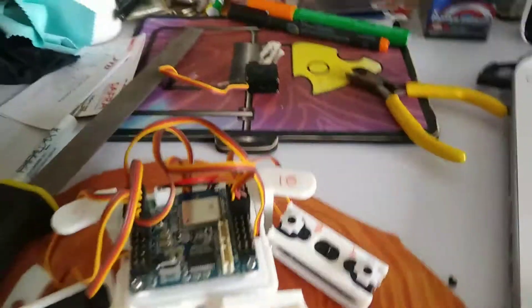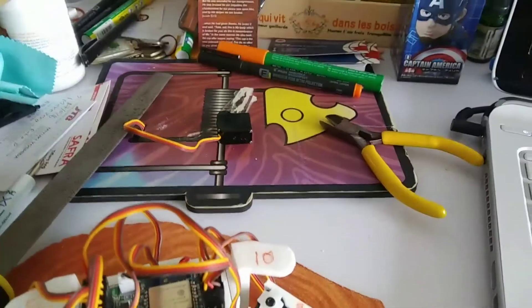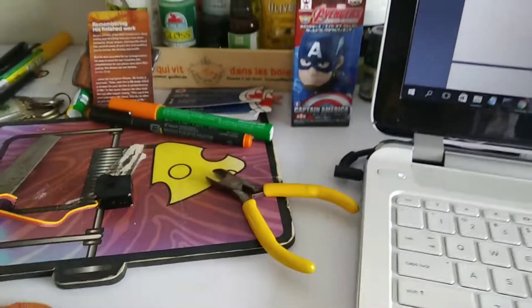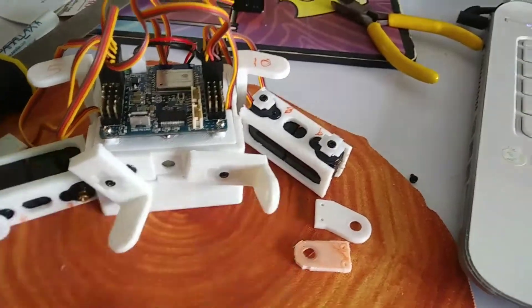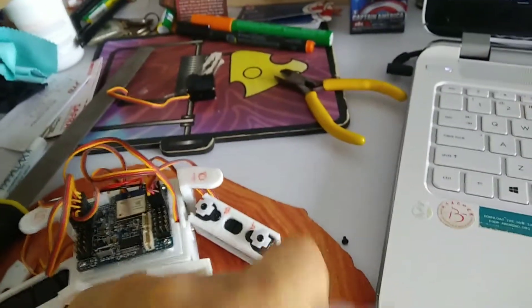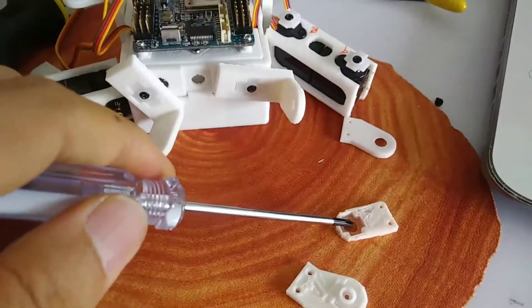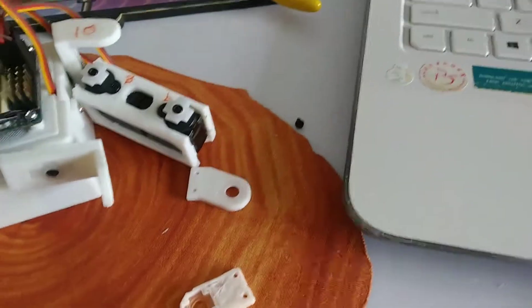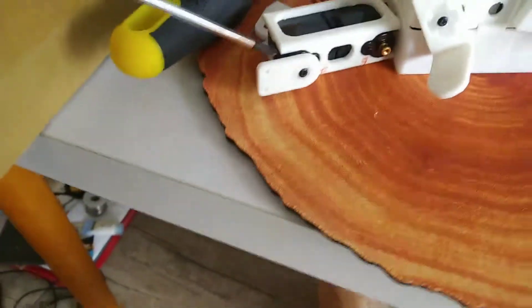But I discovered that it'll be better to do it another way — that is, to mount this white part onto the 3D printed parts, either this one and this one too, and then once you've mounted them, you screw on to the servo motor.